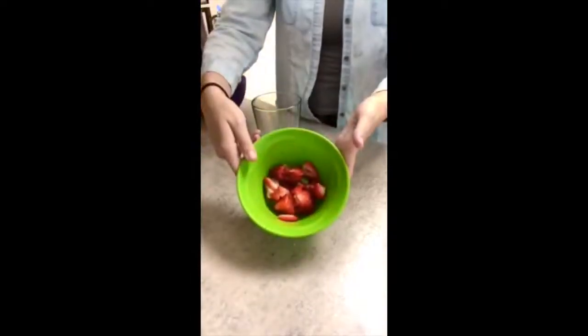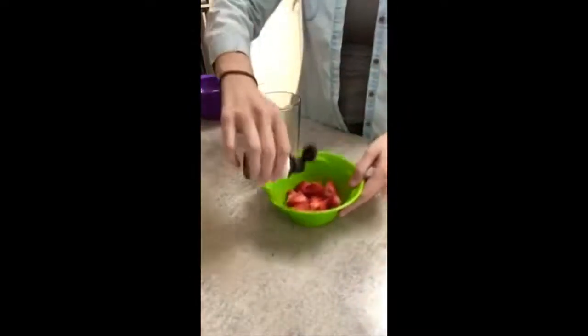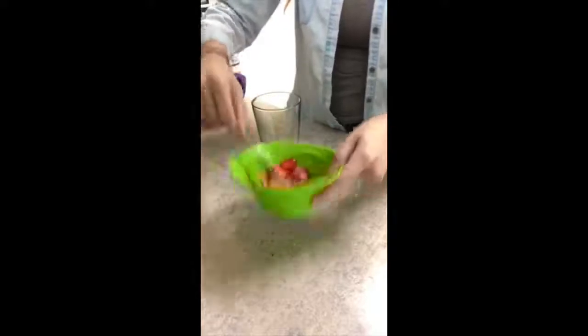For our first mocktail we're going to make a play on a Miami Vice and it's actually going to have fresh strawberries in it. The first thing you're going to need is some fresh strawberries, nice and cut up, and then we're going to take our French vanilla stevia that we sell here at Vital Life. You're just going to take a little bit and mix it around in with the strawberries and then go ahead and put some right in your glass.